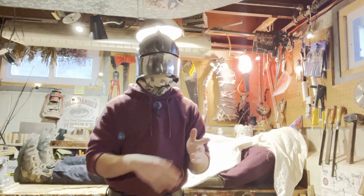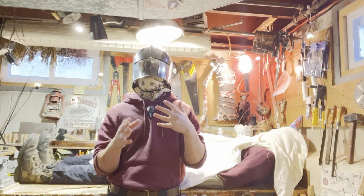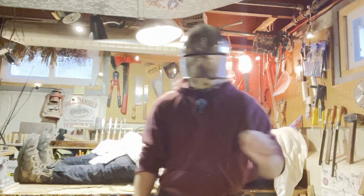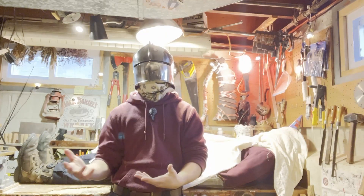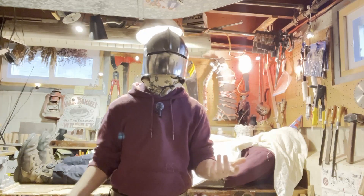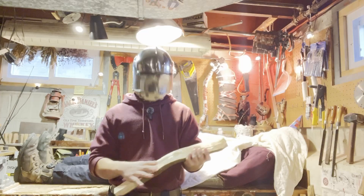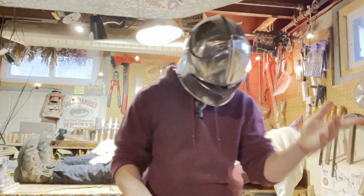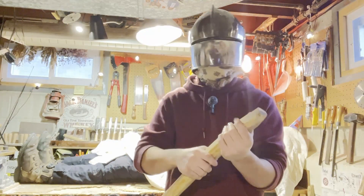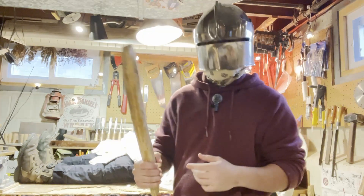I found a video a few weeks back by a creator called Sage Smoke Survival — I'll put it right here. They talked about how they made a rabbit stick and used it as their main hunting weapon. I thought it was really cool, so I went out and made my first rabbit stick. This guy right here is a real heavy hitter.